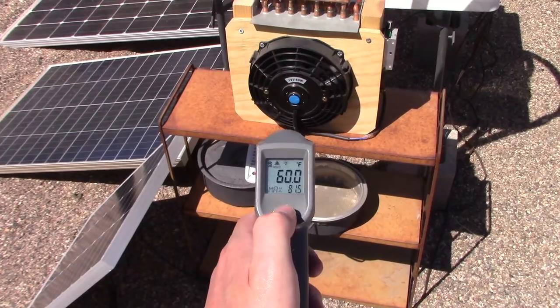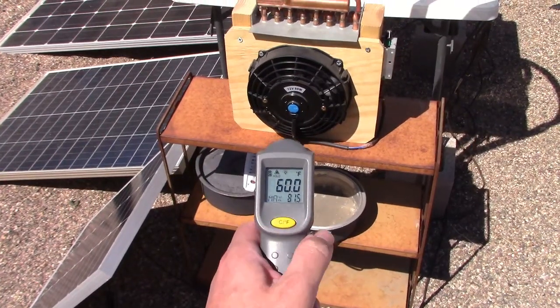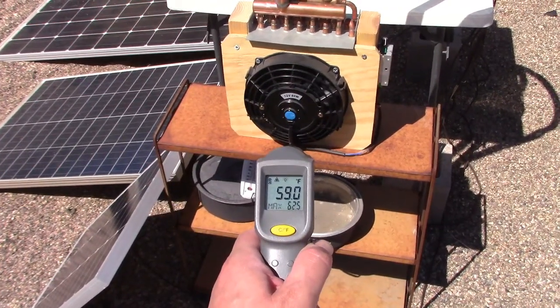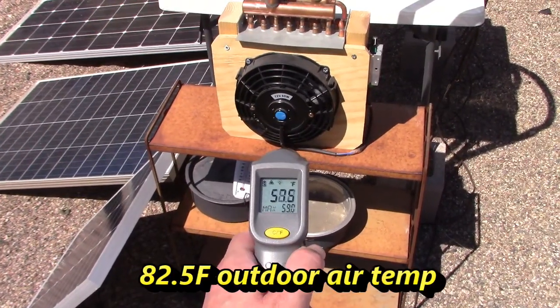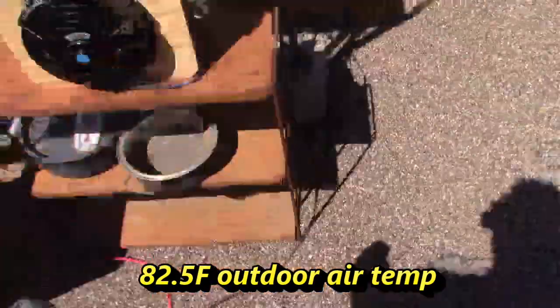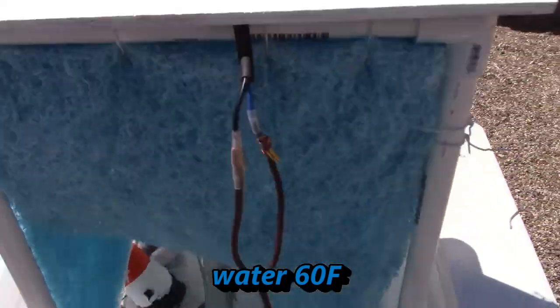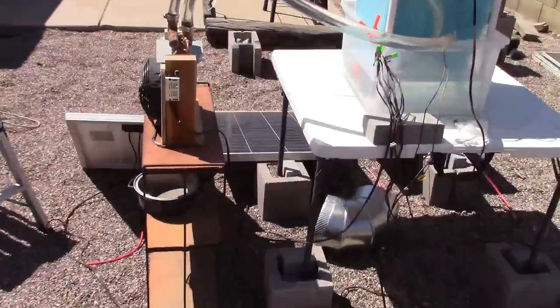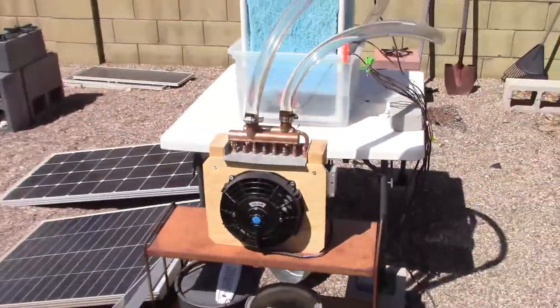There's your unit — temps about 60°F / 15-16°C. 59°F / 15°C. That's awesome, I just can't believe it — it's staying exactly the same temperature as the water. It couldn't be working better, it's working absolutely awesome. Indirect evap cooling.